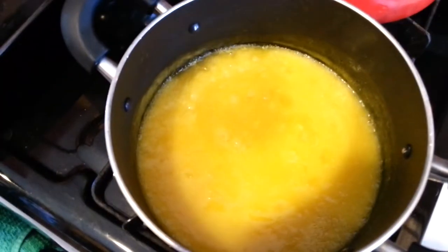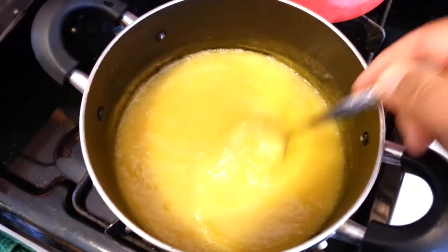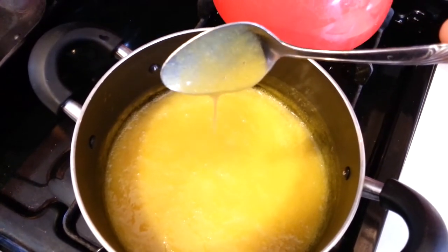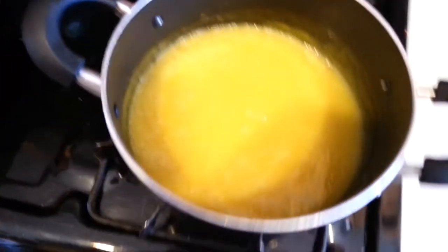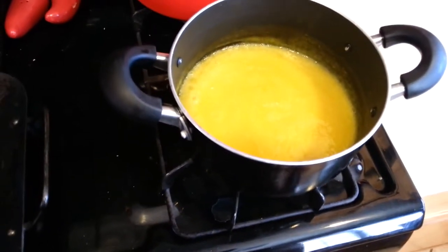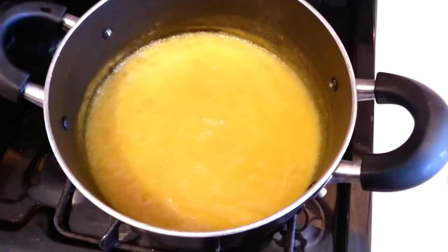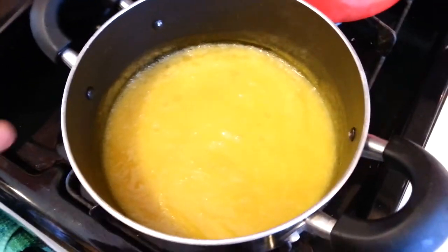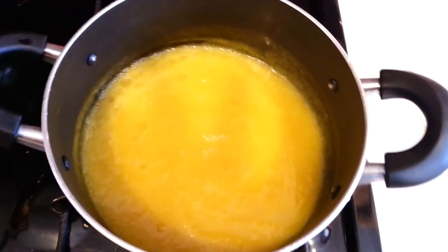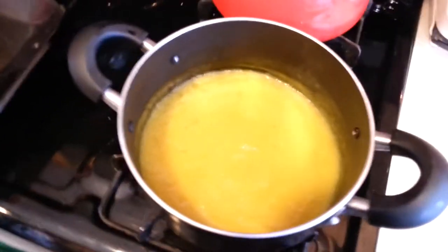Alright guys, we just blended this into a puree and now I'm cooking it down to a boil. Dude, I can just eat this by itself it is so good. We're gonna go ahead and shut the flame off, let that cool down, and then I'm gonna get the duck on the spit. I'll baste with this as we go and save some to use as a duck sauce when we sit down to eat.